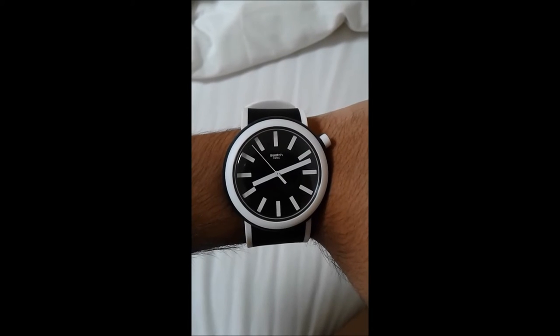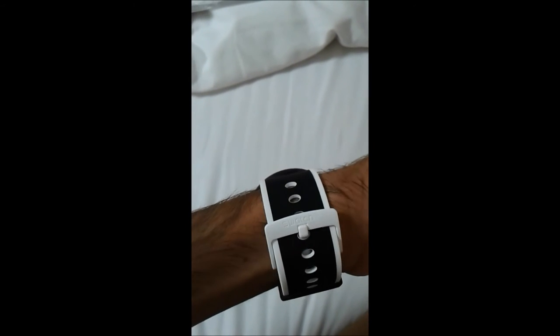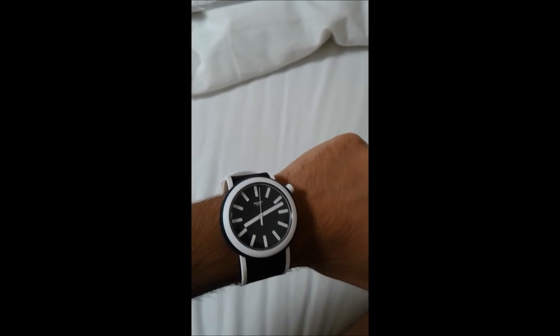This watch is a beauty — it fits perfectly on the handle and looks very, very attractive. It's kind of both a casual and dress watch, so you can wear it with your formal clothing as well as your casual clothing.